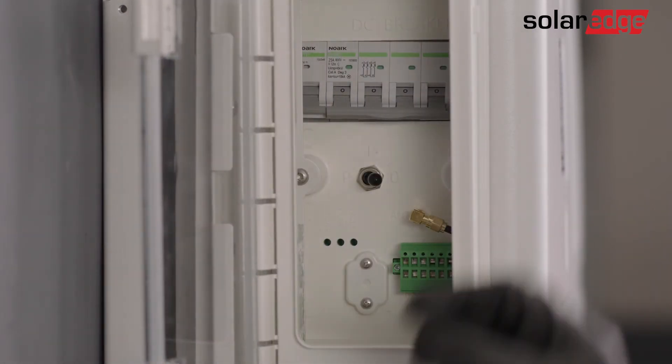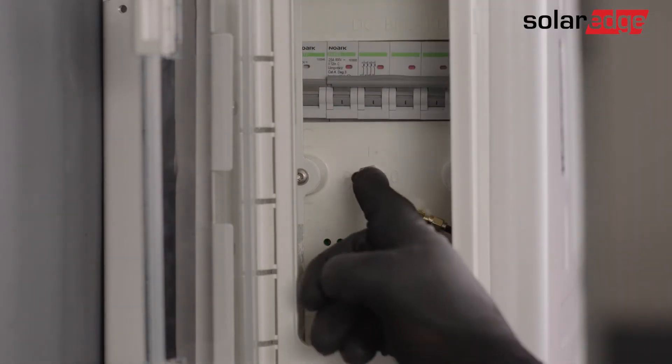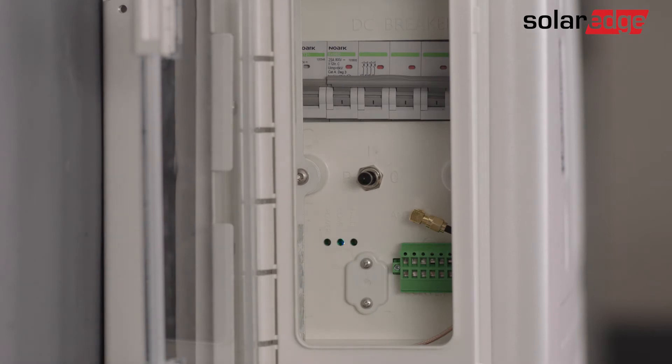First, open the battery cover door and turn on the battery circuit breaker. Then switch the on/off P switch on the battery to the P state for two seconds. Now make sure the blue LED on the battery is blinking and the red LED is off.